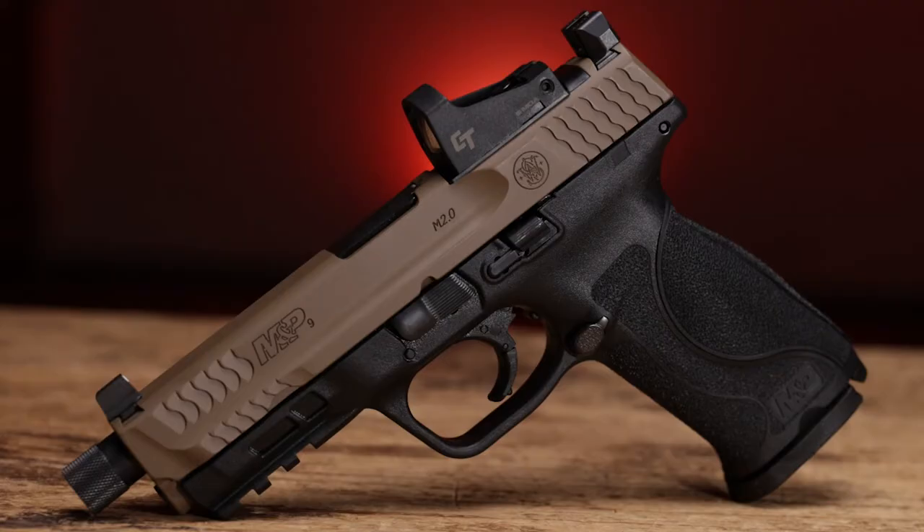Hey guys, Ben here with Sportsman's Outdoor Superstore. Today we have the Spec Series pistol from Smith & Wesson. This is an M&P 2.0 chambered in nine millimeter, and Smith put together a pretty sweet package where you can get a lot of things together with it — it's pretty much ready to go right out of the box.